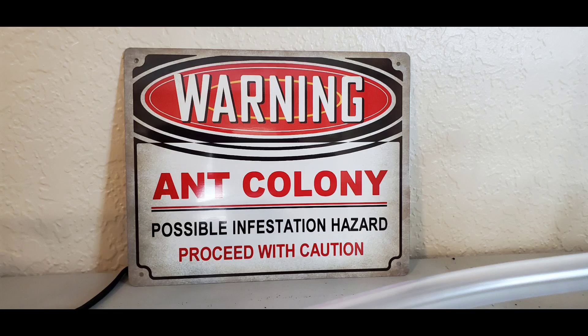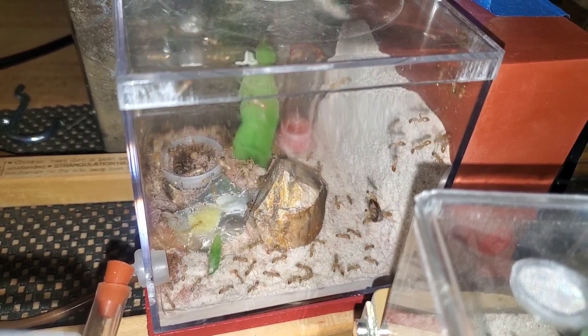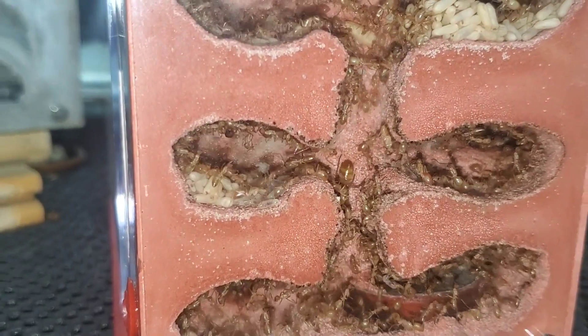Hey guys, California Ant Keeper here with another episode. Today we're going to be moving another colony that needs a bigger home. I've got a special guest — my daughter, the Little Ant Keeper — since this is officially her colony.